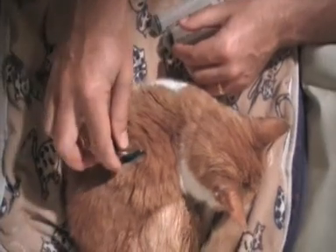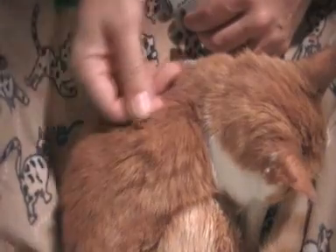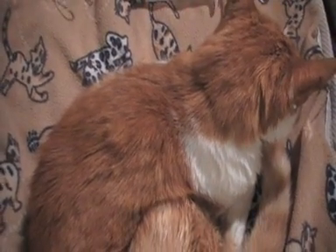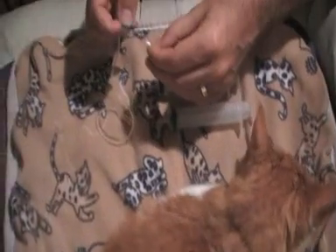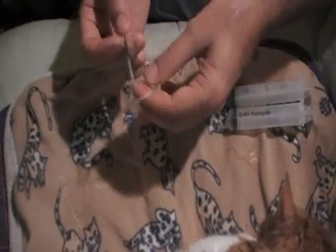60ml of warm fluids under the skin. Slowly pull the needle out, and there it is. You can see a slight raising of the fur there — and that's it. Put the cover back on the needle for safe storage, for when we throw it away.